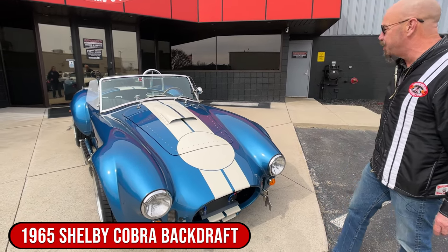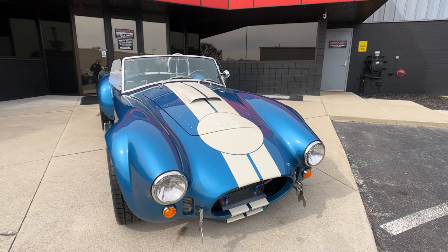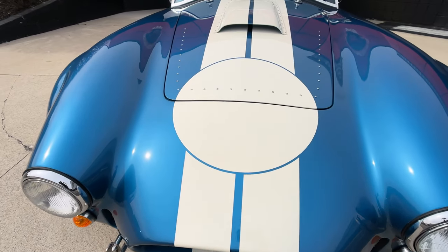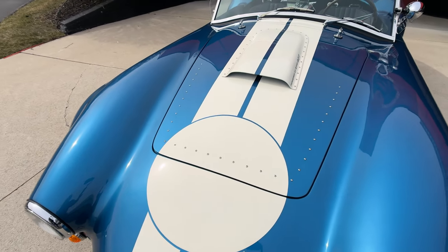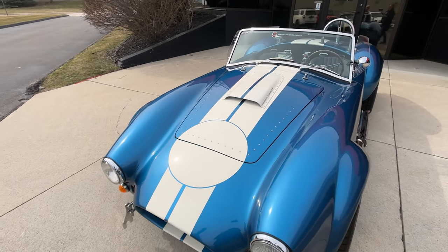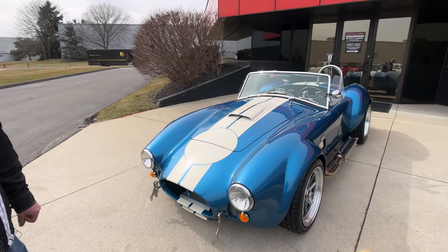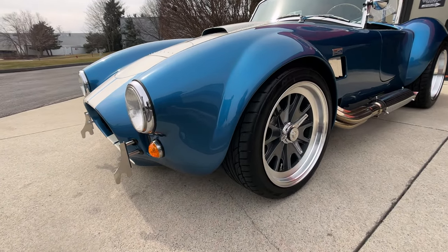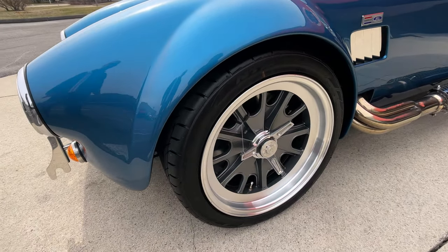And she is beautiful, man. Love these blue Cobras with the white stripes, got the meatball on the front. Now if you want to put your number on there, just let me know what that number is and we will put it on there for you. As you look down the side of it, she is sharp as can be. It's got the GT40 style wheels — now those are true knockoffs, just like they used to run back in the day.